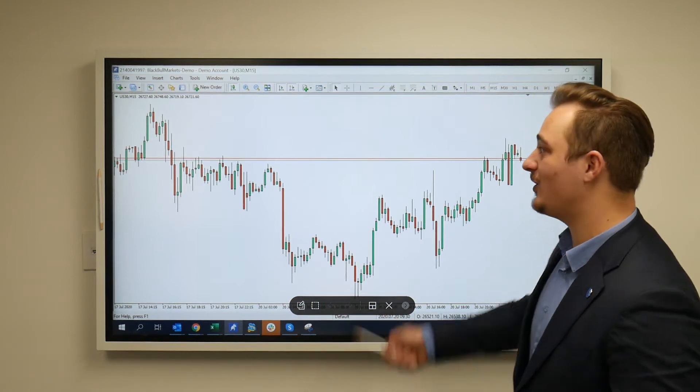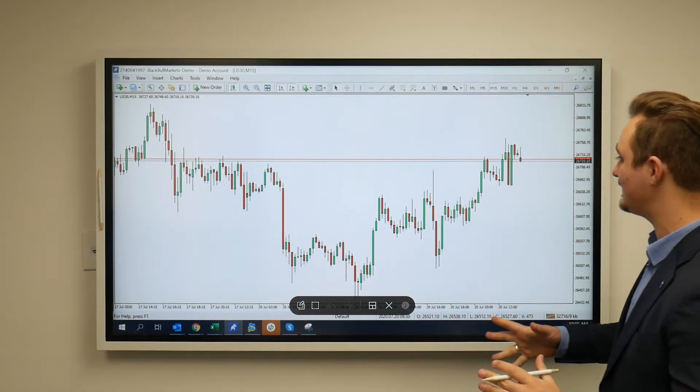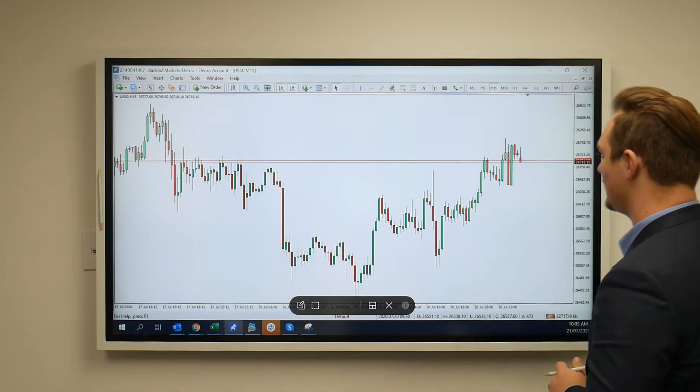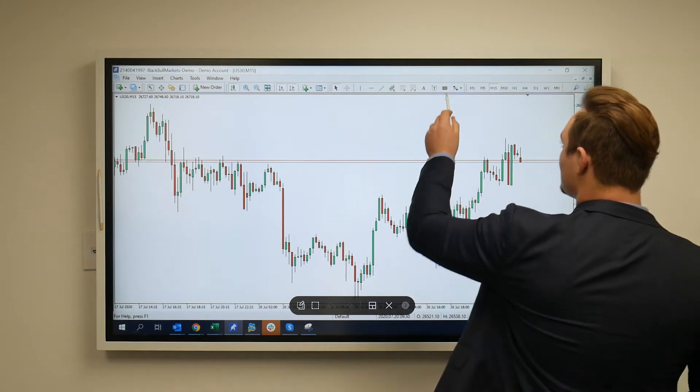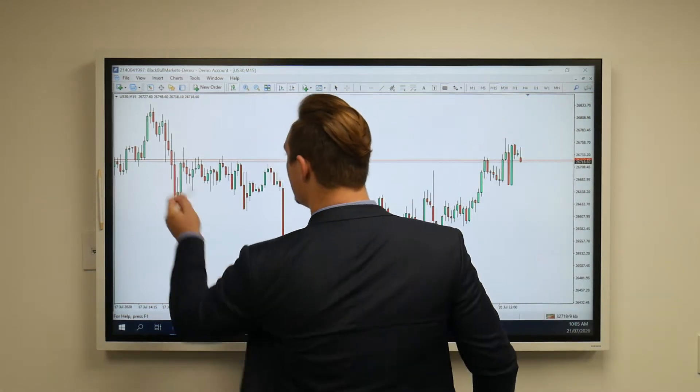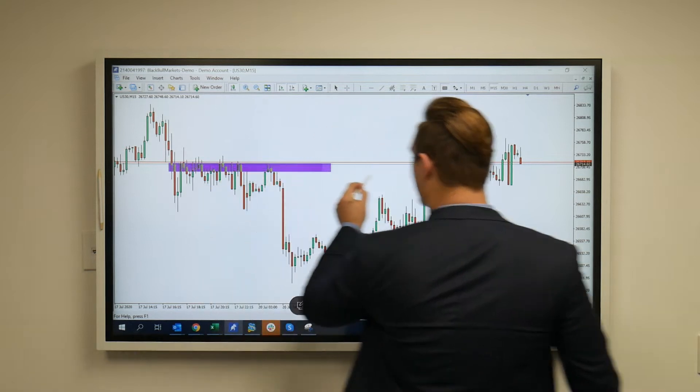Hello everyone, Philip from Black Moon Box here. This is an update on the US 30s on the 15-minute time frame. Let's have a look if we can see something that can happen short term. I'll break this down for you once I just kind of point this out over here.